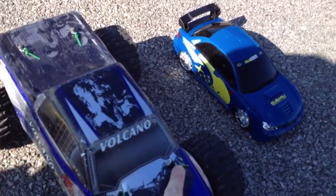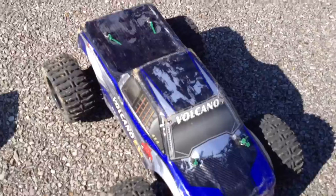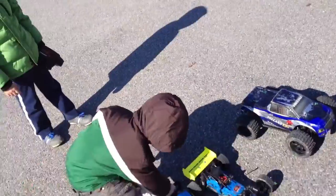I only have one factory body clip left because they're so big and loose. It seems like every time this thing flips upside down on the concrete it gets ripped off. Luckily I have some smaller ones that I bought extra for the little WL toys. Come on Alex, let's see if we can take our stuff over there.